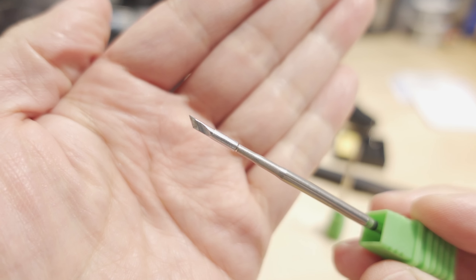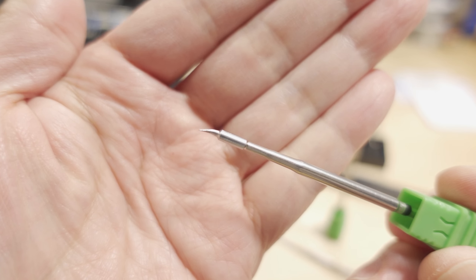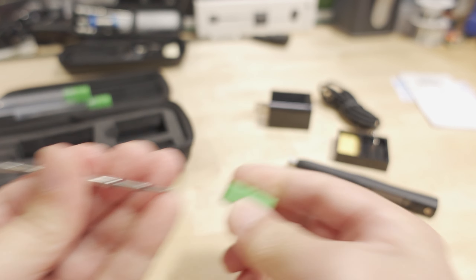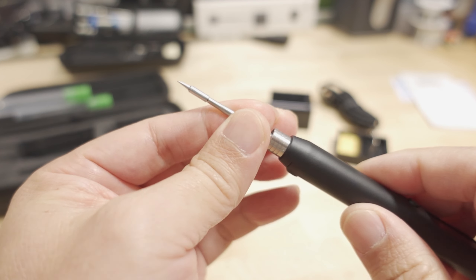You get a small version of their chisel tip and a small version of their bent tip. These tips come out and just kind of hold into place for the case — they stick inside like so.